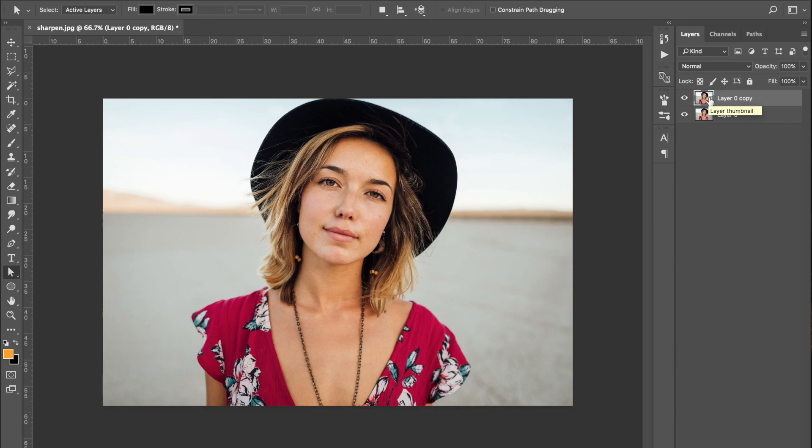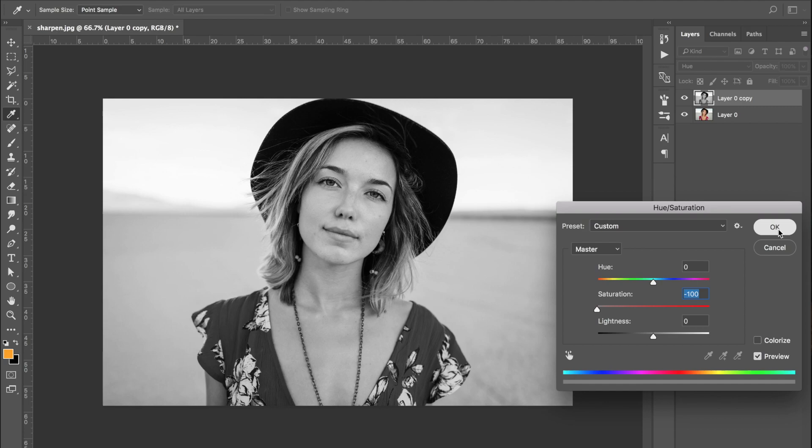What we're going to do next is reduce the saturation of this duplicated layer to make it completely black and white. You can press Shift Command U and it will make it completely black and white in one quick go. Alternatively, press Command U and drag the saturation slider down to minus 100%. And there we go — we have a desaturated layer on top.